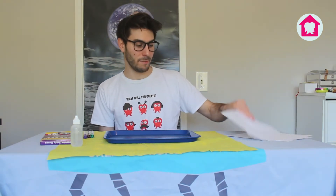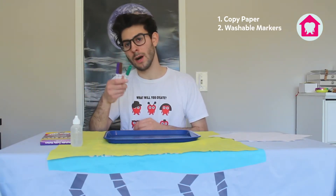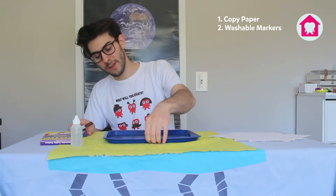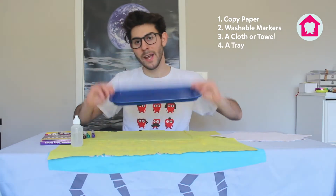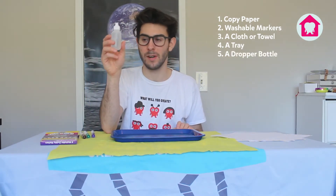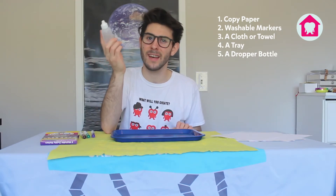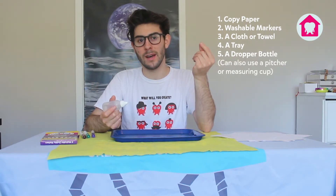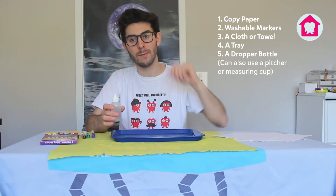It has really simple materials for home. We've got some coffee paper you might put in a printer, some washable markers — really important that they are washable — a microfiber cloth just to clean up any mess, a tray to put our paper on, and a dropper bottle to put some water in. If you don't have one of these, you can use anything that would allow you to control the flow of water, like a pitcher or something with a lip that allows you to pour precisely.